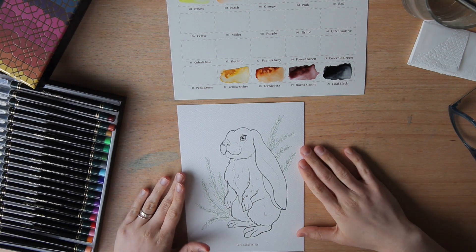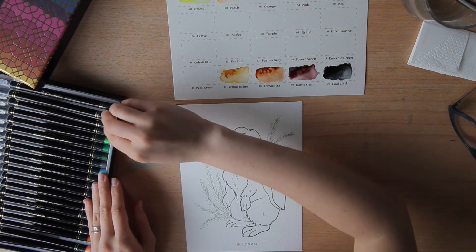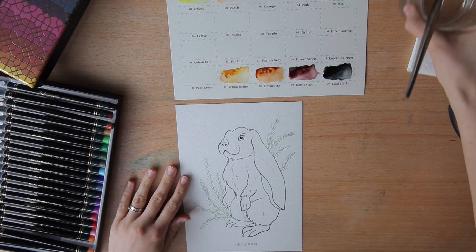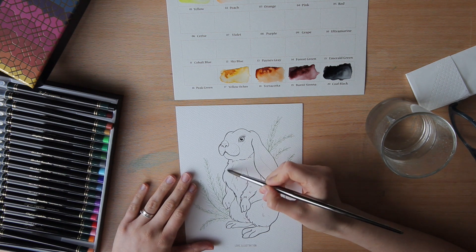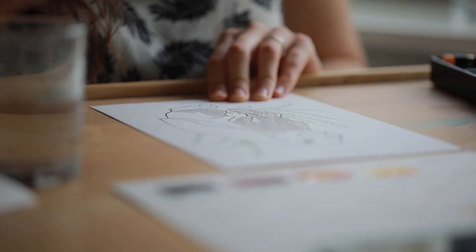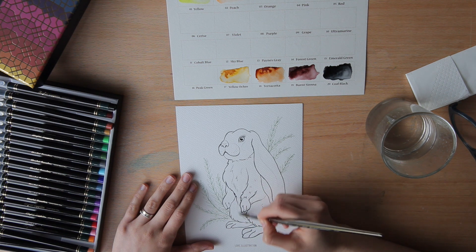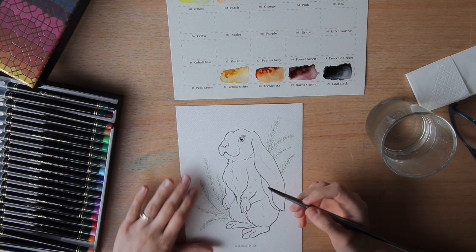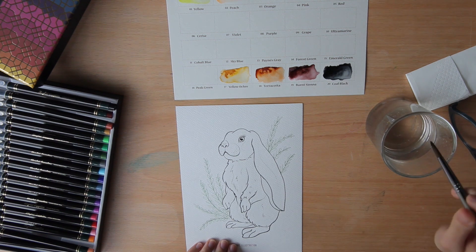What I usually do when painting is go from the lightest colour to the darkest, but since this is not my usual material to use, we'll see how it goes. I might just put some water first on the light areas so that when I apply the colours it's not as dark. I'm also curious to see if the ink of the printing goes off with water — it doesn't look like it, but just in case I won't use that much water.